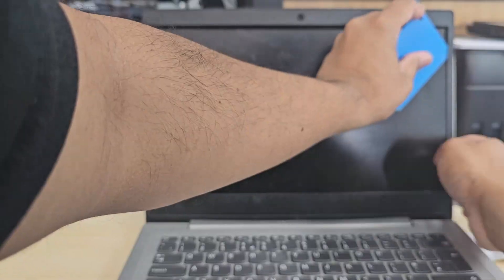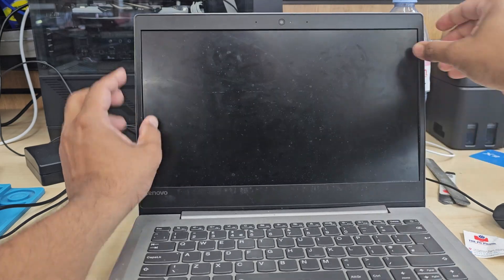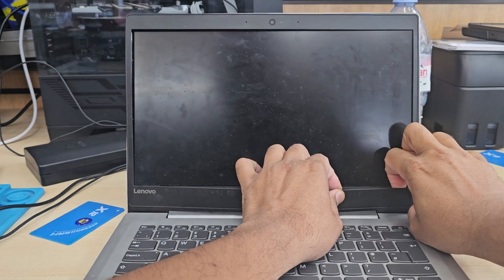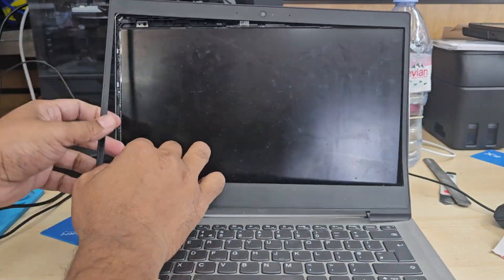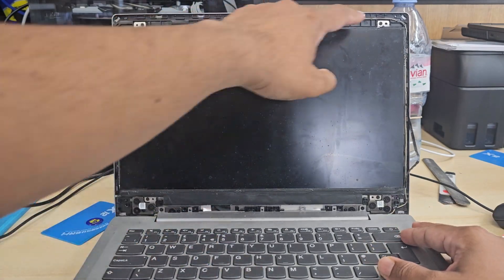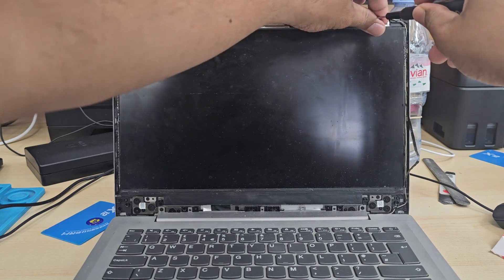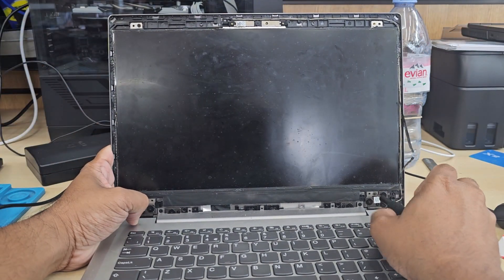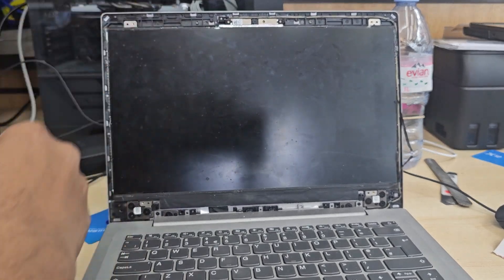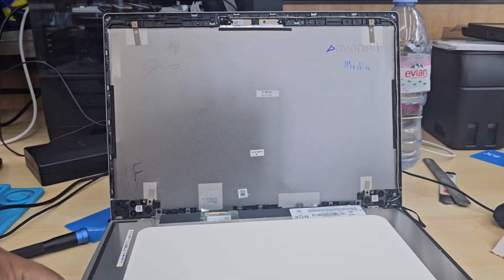Once you pull out the front bezel there will be four screws which you need to remove before you pull the screen out. Be careful when you lay it down because the actual LCD flex cable is really short — if you pull the screen too close to you it might damage the screen and the cable. Once you remove the screen, check the module number to make sure your new replacement is correct.